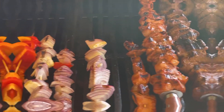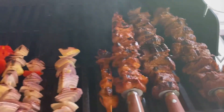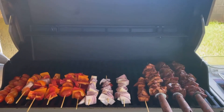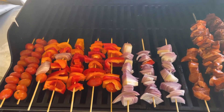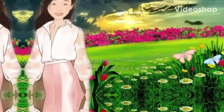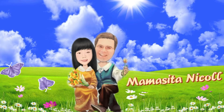This video is brought to you by S.T.A.L.A.N. Hi everyone and hi everybody! Of course, it's me again, Mama Sita Nicole.